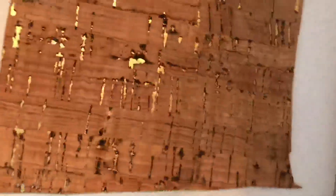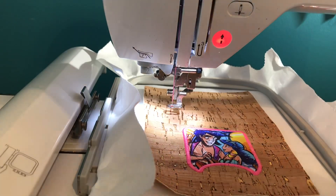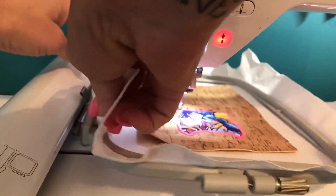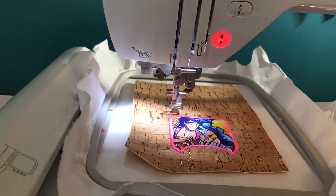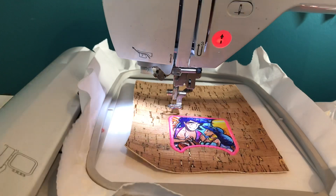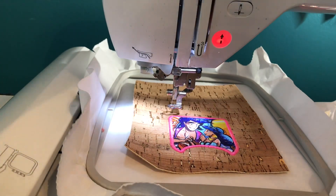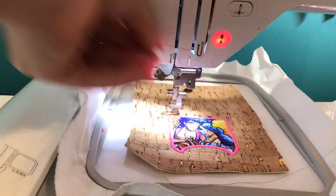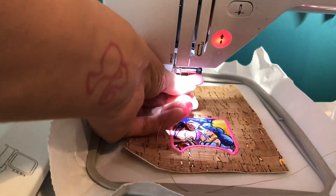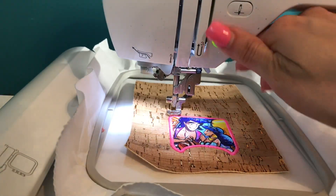I use 505 spray to place the backing. If you don't like spray going through your machine, you can tape it — just make sure it's secure and doesn't move. I'm also going to switch thread colors; I like to use colors as close as possible. Now we're going to run step five.